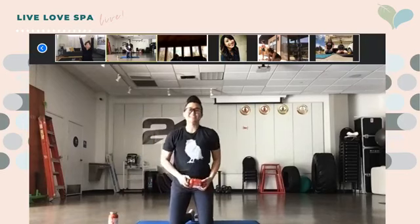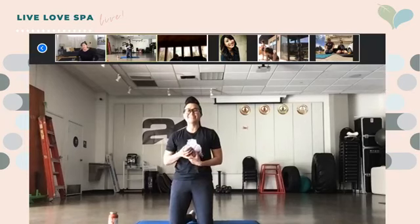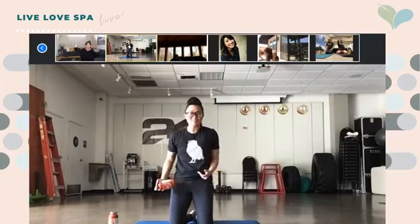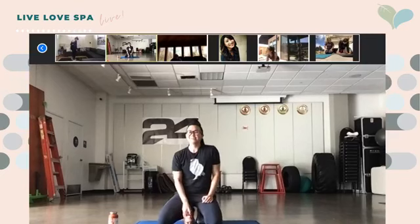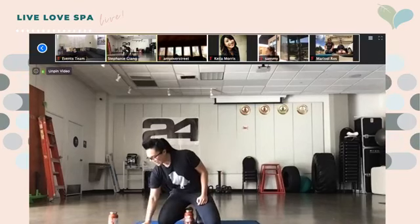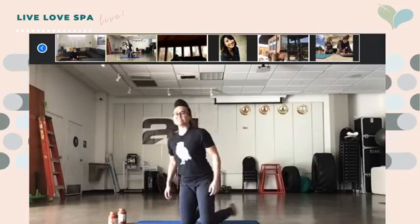We've got 20 seconds before our last and final round, you guys. Who's feeling good? And who is even more excited? We only have one more round left. Go ahead and get on your mats — we're starting in five seconds, push-up position.